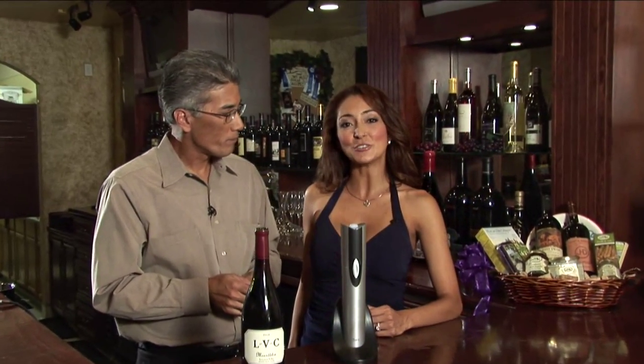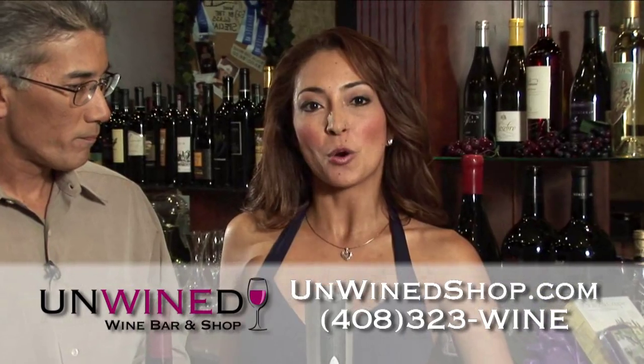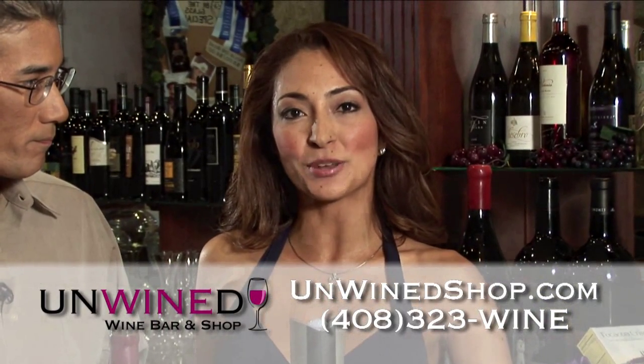So if you're looking for a taste of the good life or some interesting wine gadgetry, visit us at Unwind or visit our website at unwindshop.com or call 408-323-WINE.